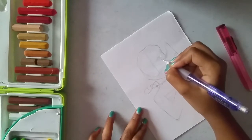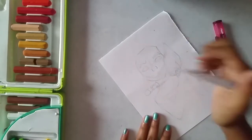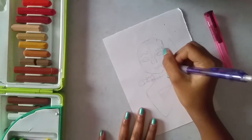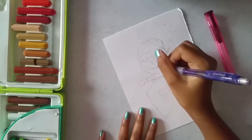Her eyes, her brows and her nose. Trying to extend it a bit.